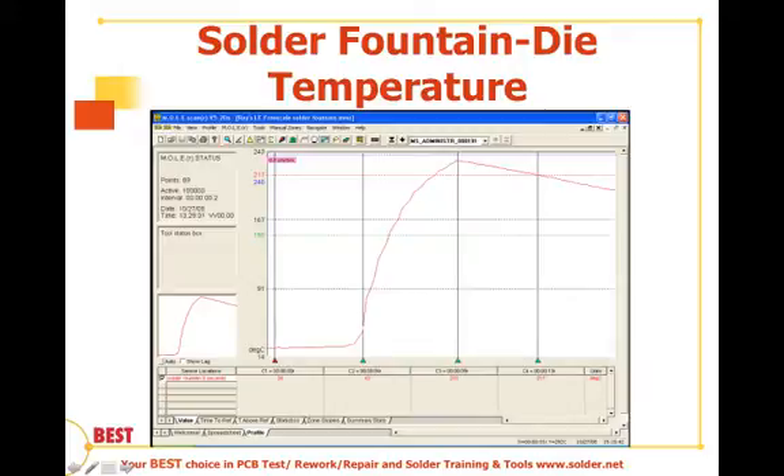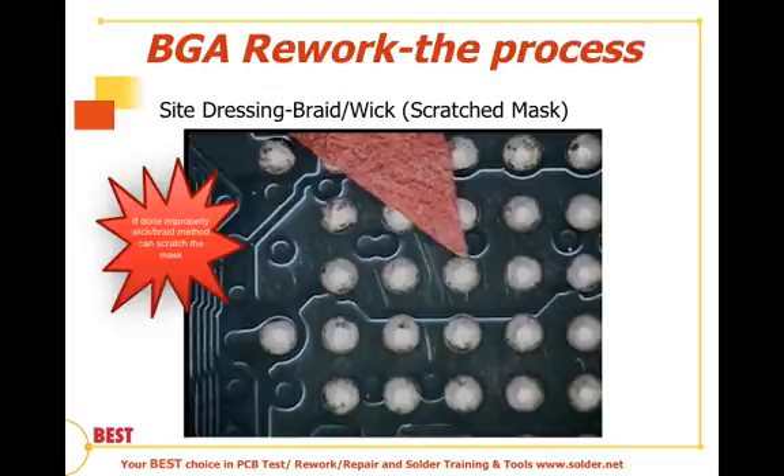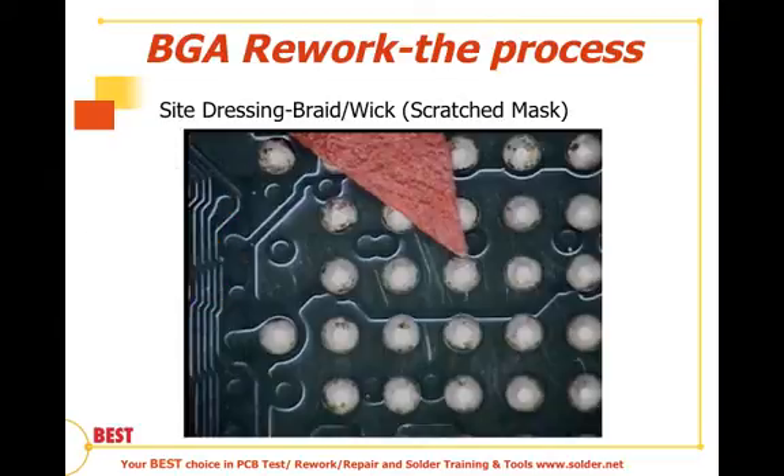We can see in this photograph some of the problems that arise if operators are not properly trained to wick as demonstrated in the video. We can get scratched mask, as shown in the area near the rework areas, and we can also have damaged pads.